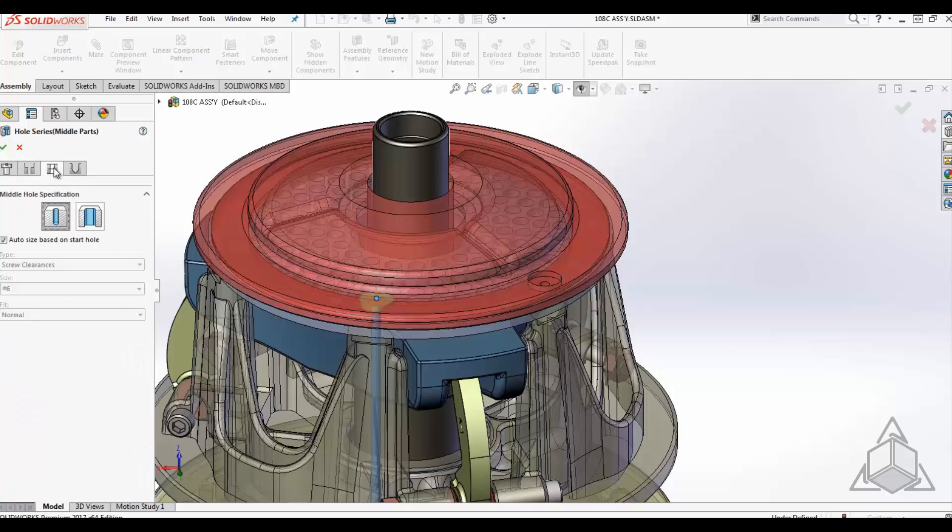Once the start hole is defined, we can move on to the next tab, which is for all the middle components. These middle components can be defined by the start hole, or you can make adjustments to that clearance.